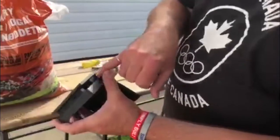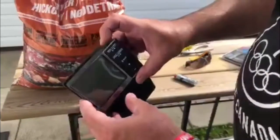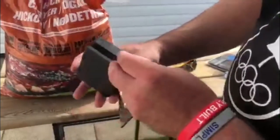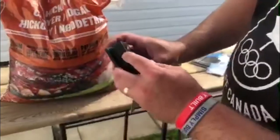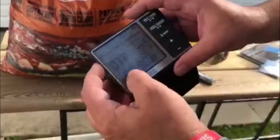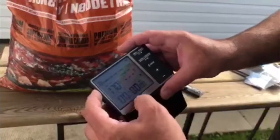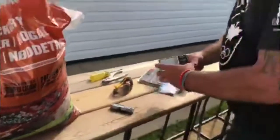It looks like that's where your probe's gonna plug into right there, I'm assuming. Here's your power button — just hit the top and it's on or off. You can change your temperature reading from Celsius to Fahrenheit. That's usually up here in Canada it's Celsius; in the United States it's Fahrenheit.